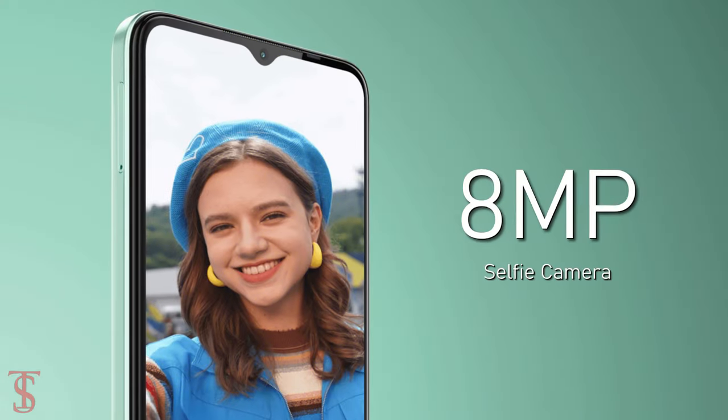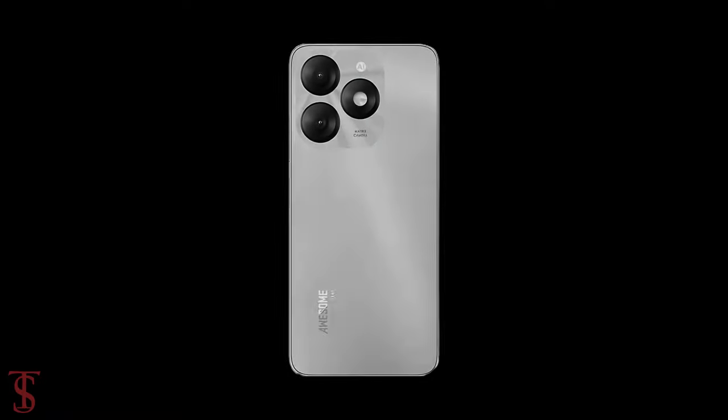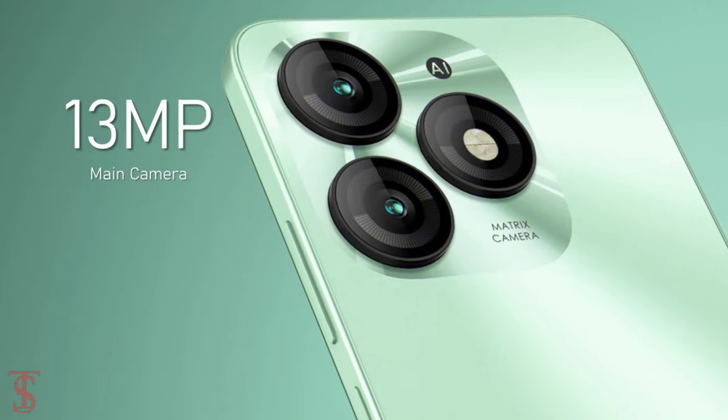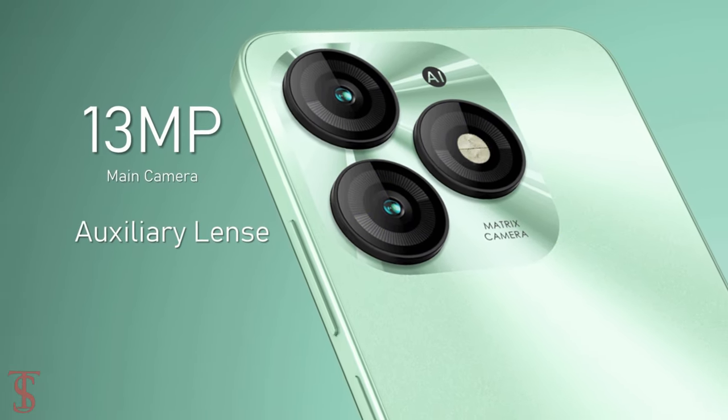The notch carries an 8-megapixel selfie shooter. The rear panel of the phone houses a dual camera setup at the top left corner, which includes a 13-megapixel main camera along with an unspecified auxiliary lens.